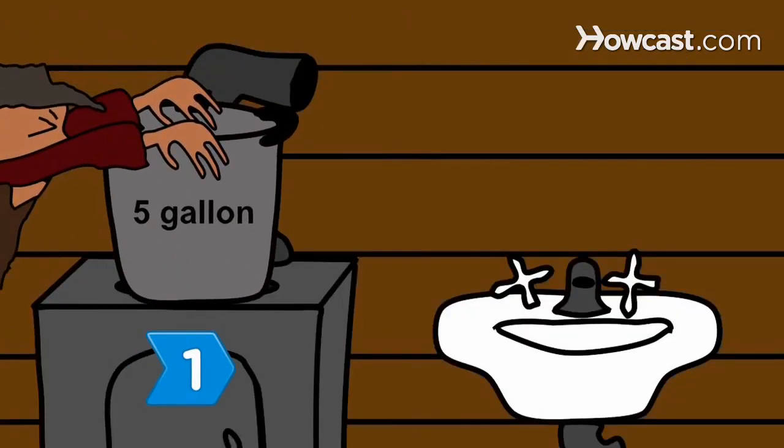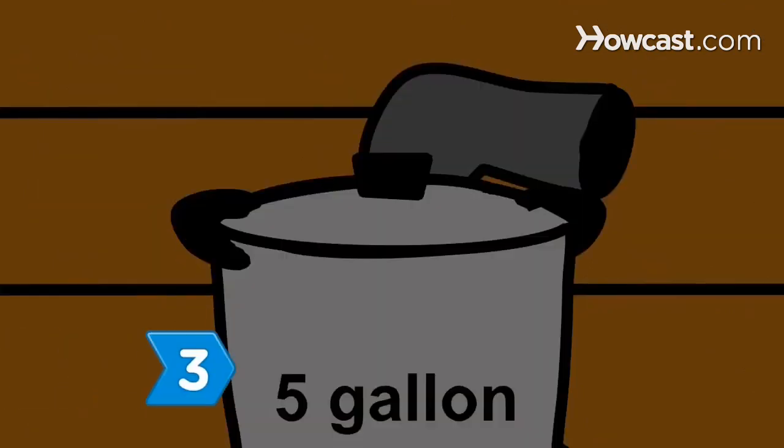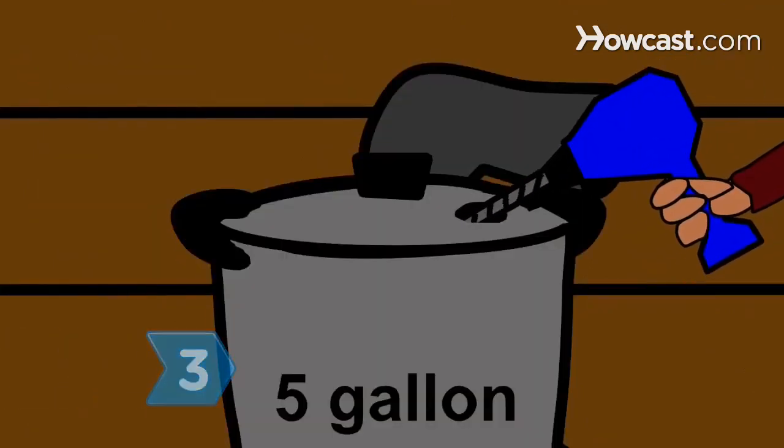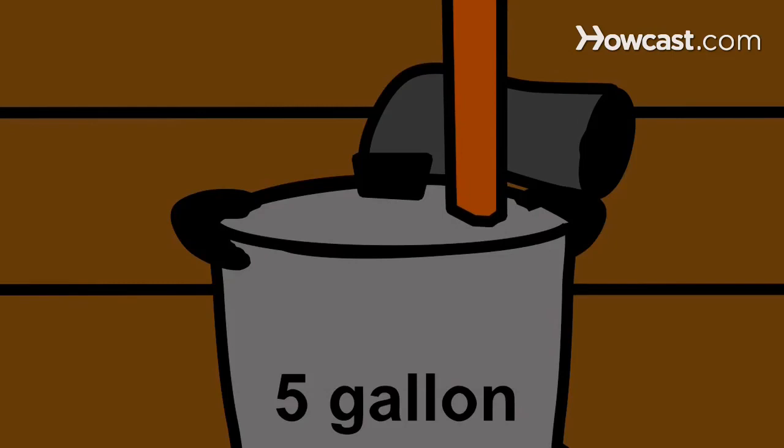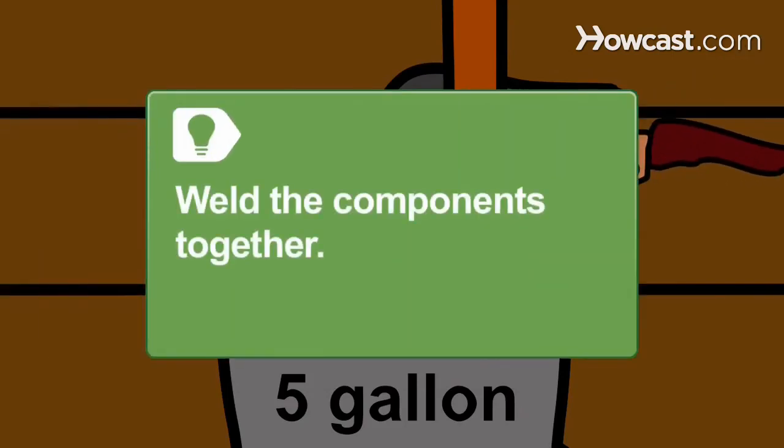Step 1: Set the 5-gallon steel pressure cooker on your stove. Step 2: Cut a 3 to 5-foot length of 2-inch diameter copper tubing. Step 3: Drill a hole in the pressure cooker lid large enough to insert the pipe. Insert one end of the copper pipe and seal it in the hole with epoxy. You can weld the components together instead of using epoxy.